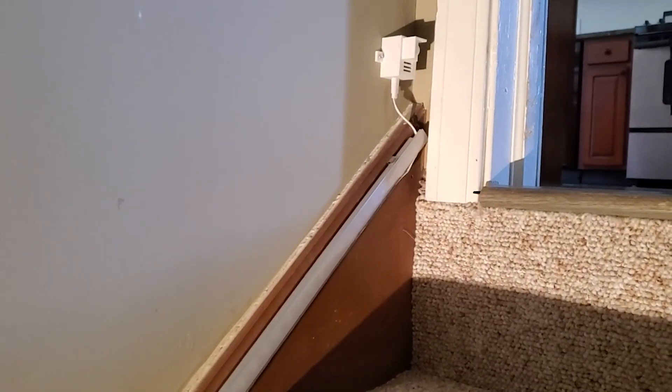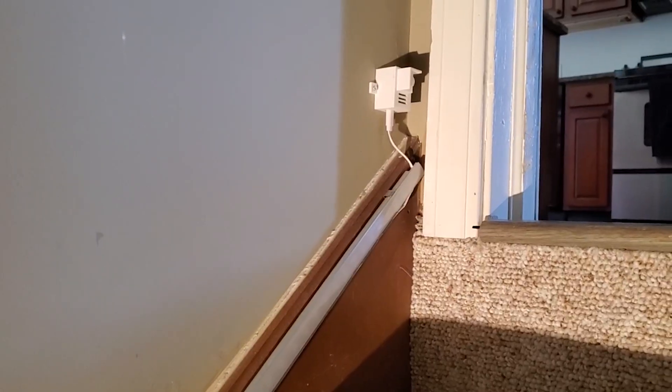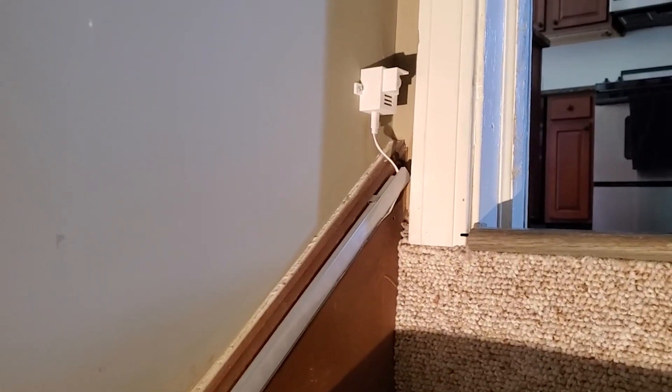We're powering our motion detectors via the 5-volt USB and used that flat cable because it was actually possible to take a little double-sided tape and mount that power cable up underneath the aluminum channel, so you really don't see the cable at all running up here to power supply.